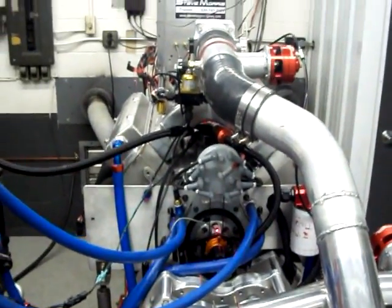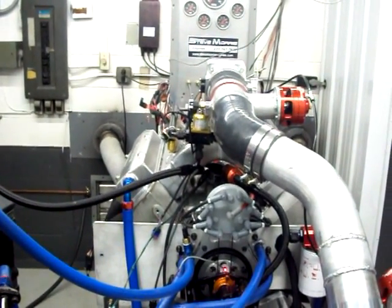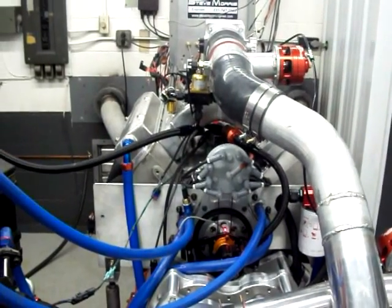So what we're going to do is go out and we will make a dyno hit on this thing, and then show you the numbers on pump gas.